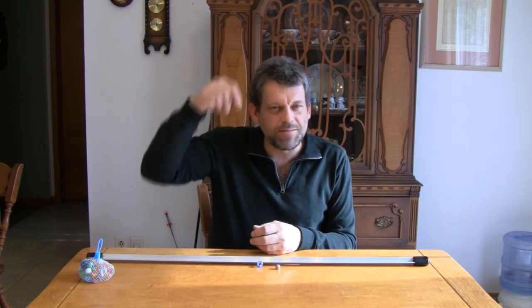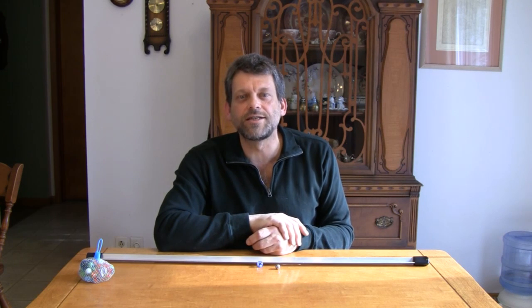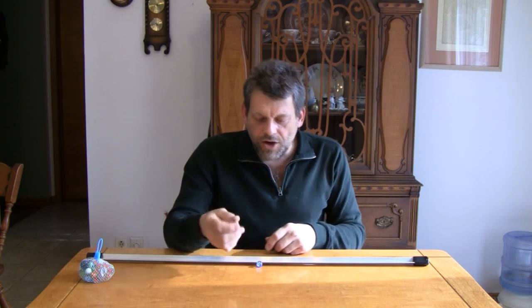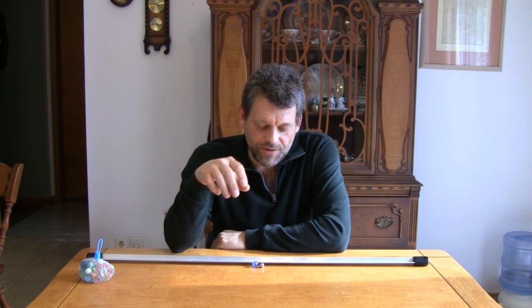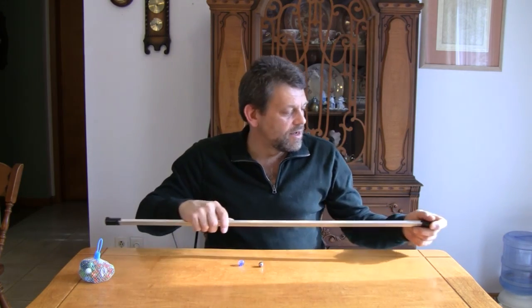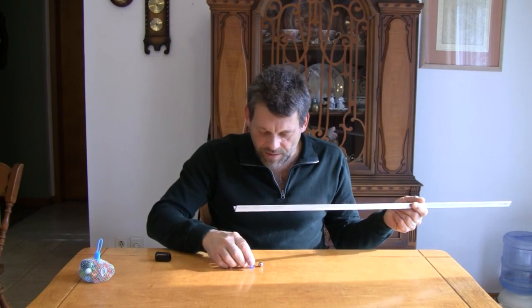We're going to be messing around with Lenz's Law again. You might remember that I shot an earlier video out in my backyard by my pond, using copper pipe and some magnets dropping down through the pipe. Before we go any further, let me tell you what you're going to need for today's experiment. You're going to need a marble — any marble will do. You're also going to need a metal ball bearing.